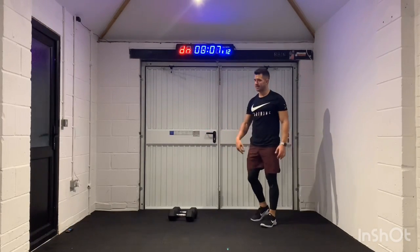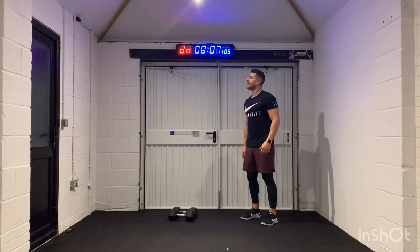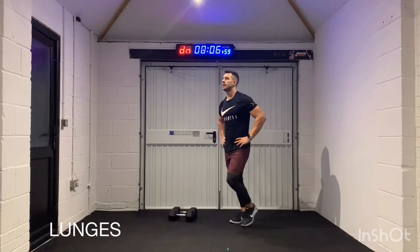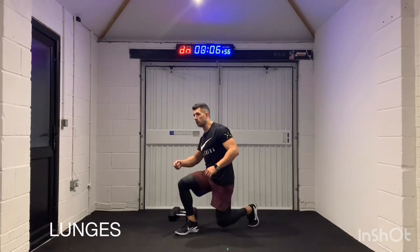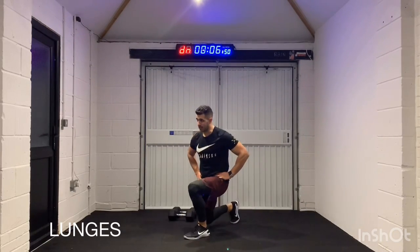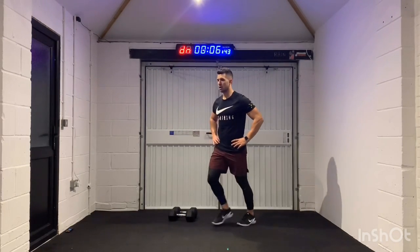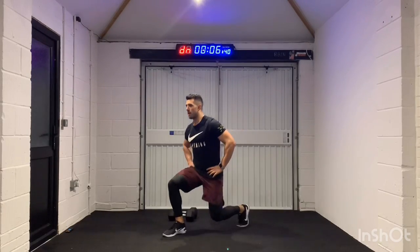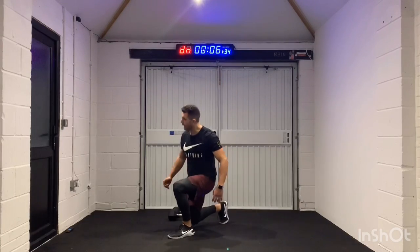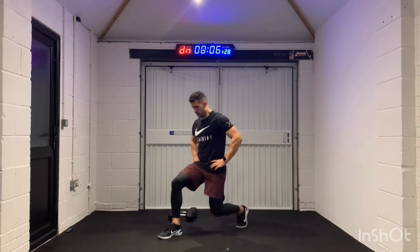Nail these lunges now — chest up, knee to the floor. This is a killer — a killer full body workout. 2, 1, let's go. Finding your rhythm, finding that tempo. There's no need to rush it — it's just about that knee tapping the floor. One, two — one, two. There's my rhythm. 11 seconds, let's go. Come on, last few.